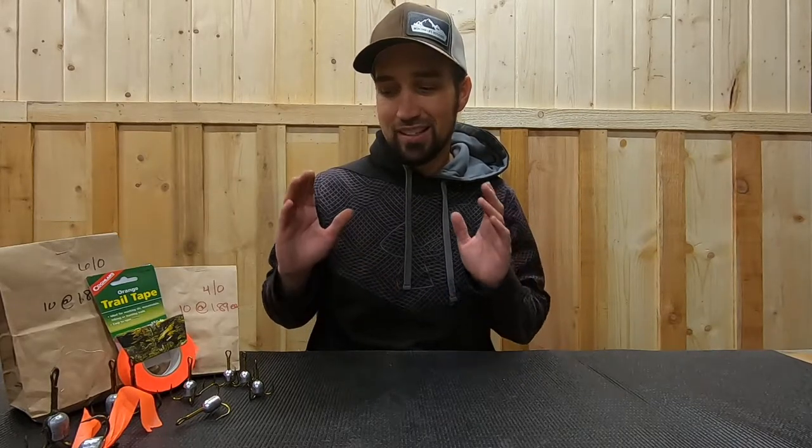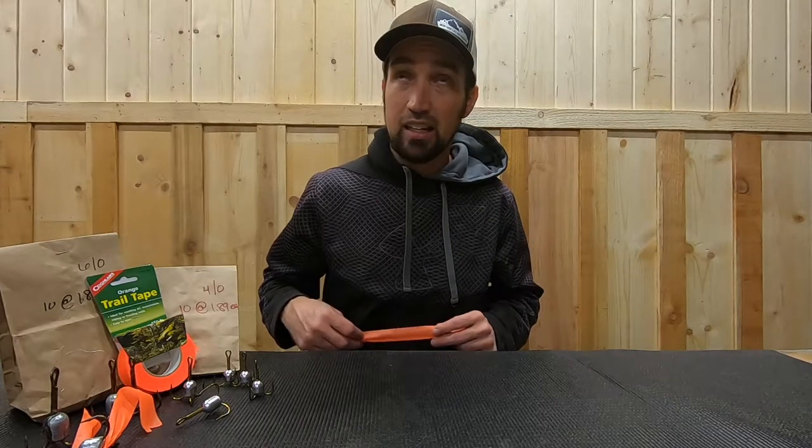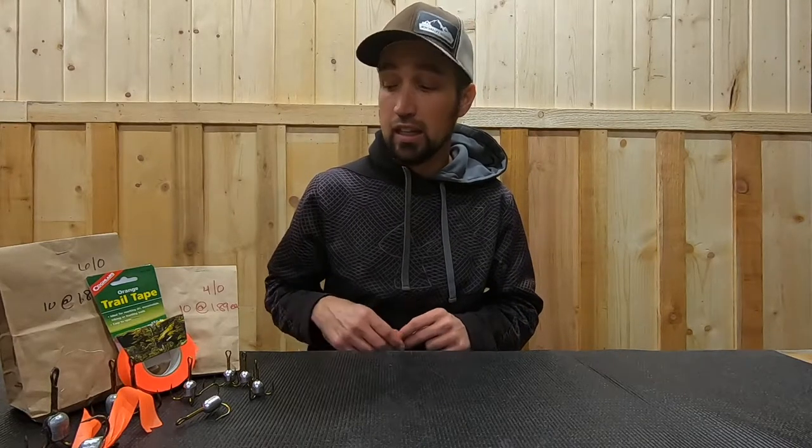Hey guys, Jake here with Real Montana. It's fall time here in northwest Montana, so that means salmon snagging. We get really excited about it — it's a lot of fun. Some people get pretty upset that we're snagging salmon. They don't realize it's legal and that these populations are stocked, so it doesn't really affect anything. Check your regulations — you never know, maybe where you live there could be a salmon snagging season as well.